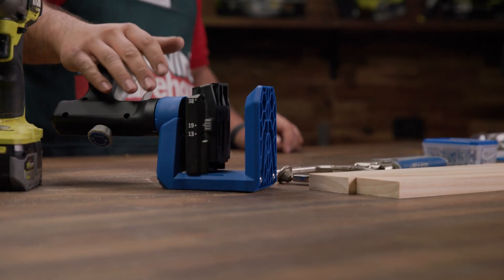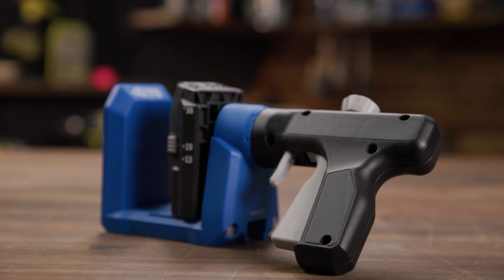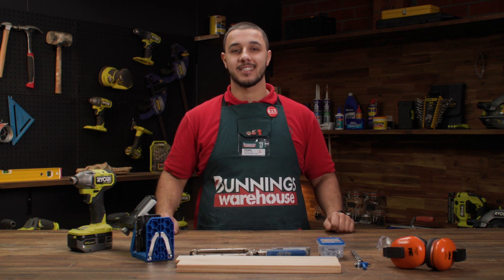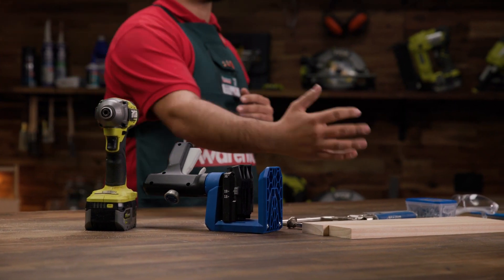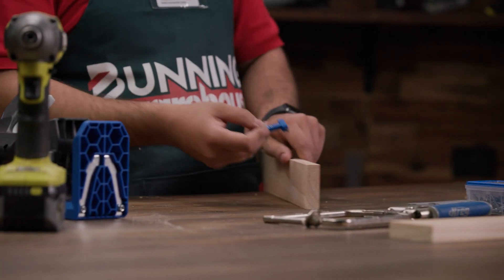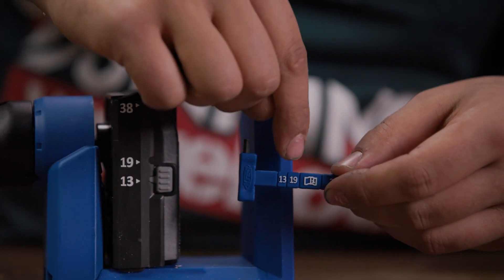This one here is a pocket hole jig. It allows you to join two pieces of timber together quickly and easily. It can be used on a wide range of timber projects starting from small DIY jobs to large furniture pieces. It works well with a variety of materials including hardwood, softwood and composite materials. To begin, use a depth gauge included in the kit to adjust the stop collar. This will vary depending on the depth of your timber.